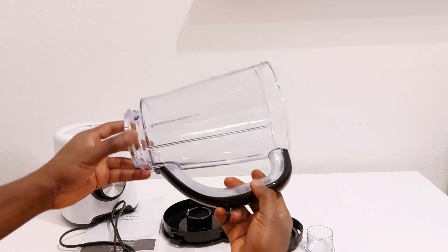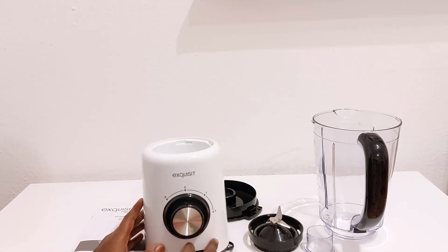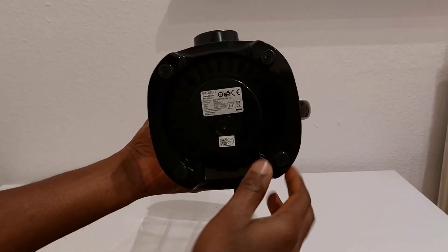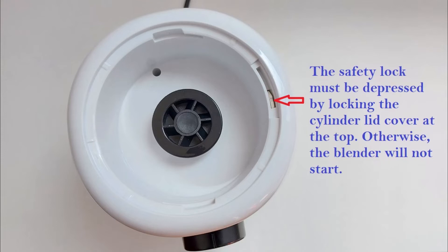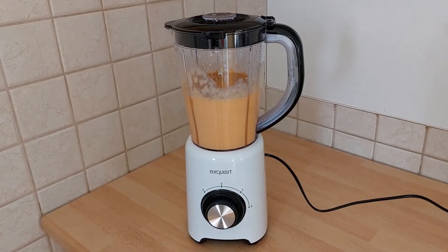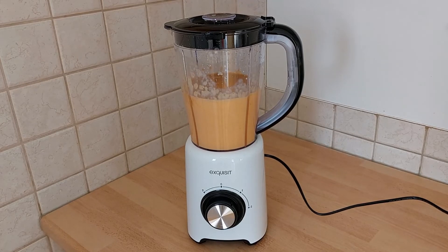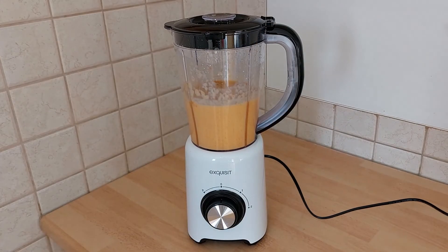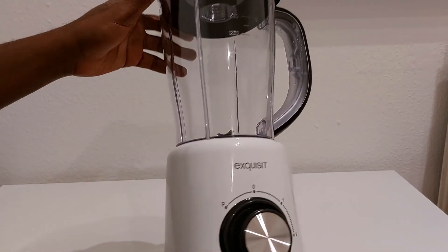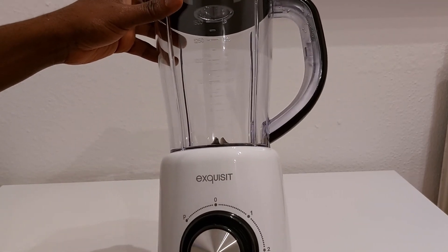This is the blender. I will go ahead and connect it back and then test to see if this works. The blender has 4 anti-slip contacts which enables it to stand very well while working. The blender works very well but it is a little bit noisy. I must also point out that this can be used to safely crush ice.